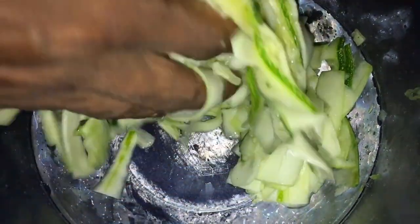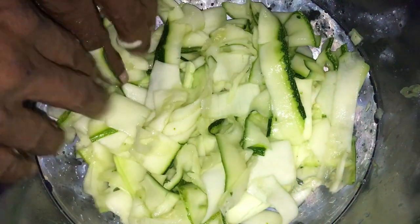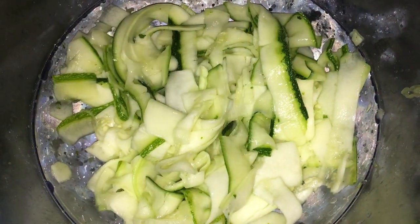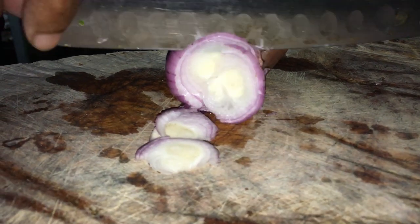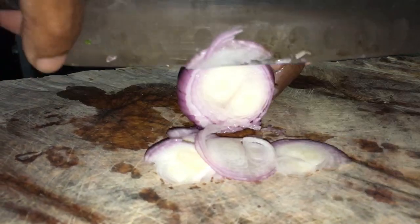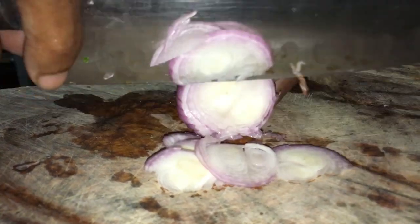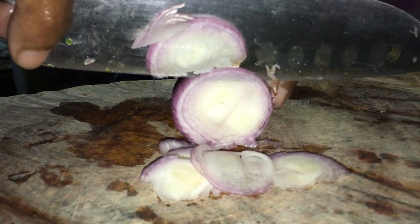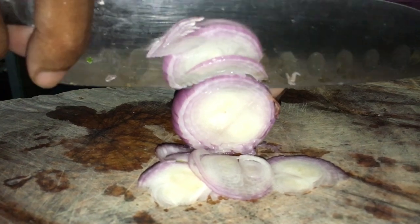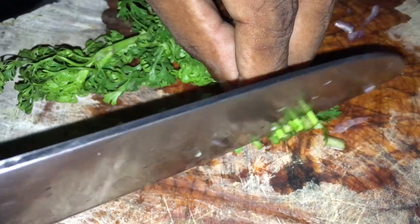So with the courgettes, we salt them and mix them well. When we're done, we can see the juice and the water coming out. We mix a little more. Since there is quite a lot of salt, we need to rinse it so that it's not too salty for eating. Above all, let it rest.